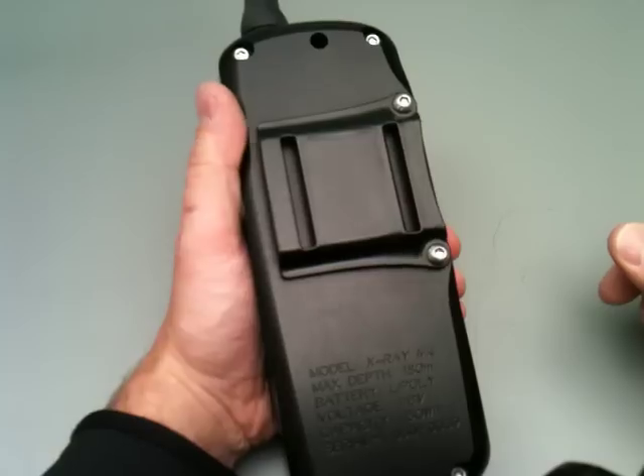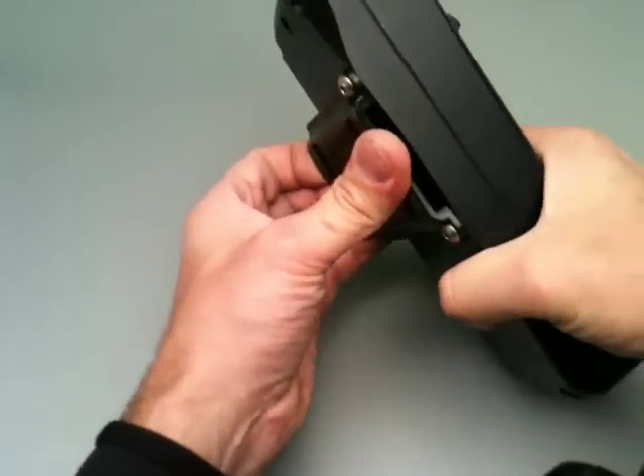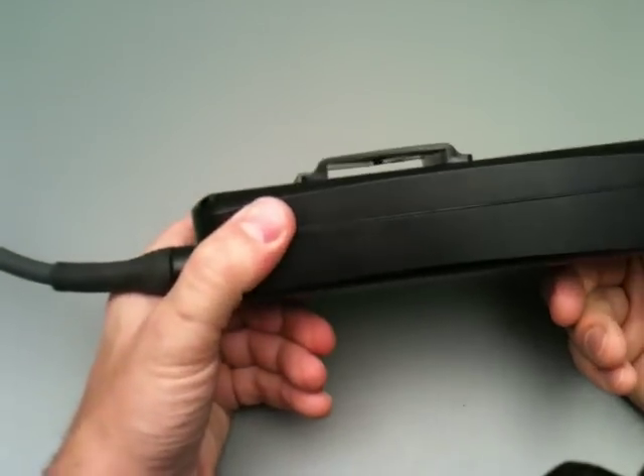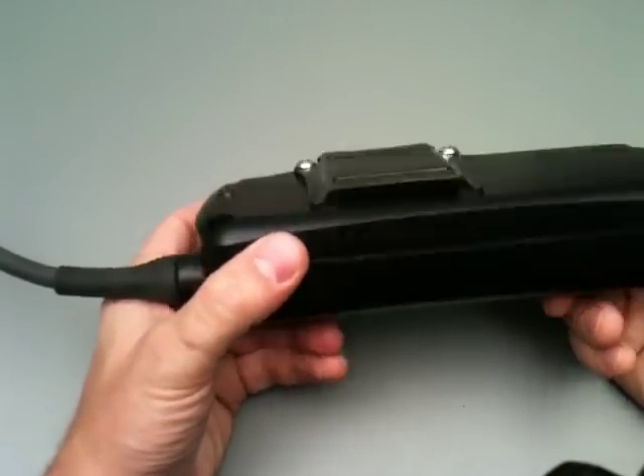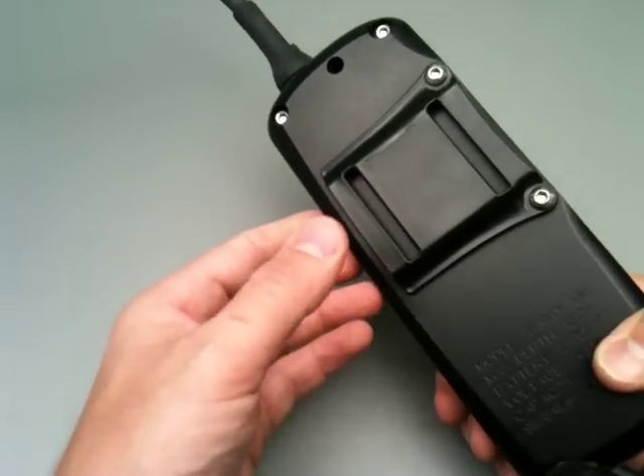Next question: it looks like it's going to break. It's made of plastic, but it's incredibly tough — we haven't managed to break one yet. It's made of Delrin or Astal, for those of you that are interested.